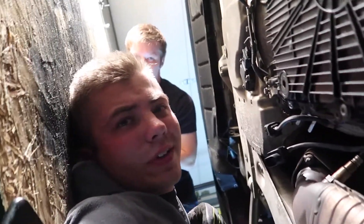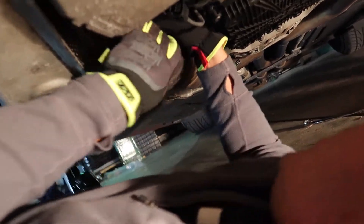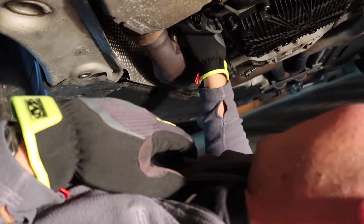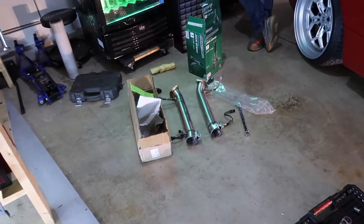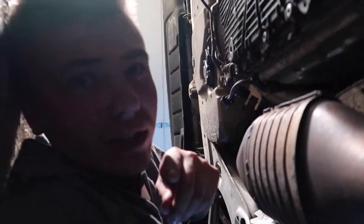We've got the two O2 sensor clips removed. We're going to try sawzalling the cats off while still on the car since I really don't feel like removing the whole exhaust. We're waiting on a sawzall — my friend who drove 20 miles for this forgot it at home. While we wait, we got the O2 sensors off. The previous owner may have had an aftermarket exhaust since those came off way too easily. Chris is coming back with the sawzall and we're putting in new metal blades — 14 tooth per inch, six inch blades.